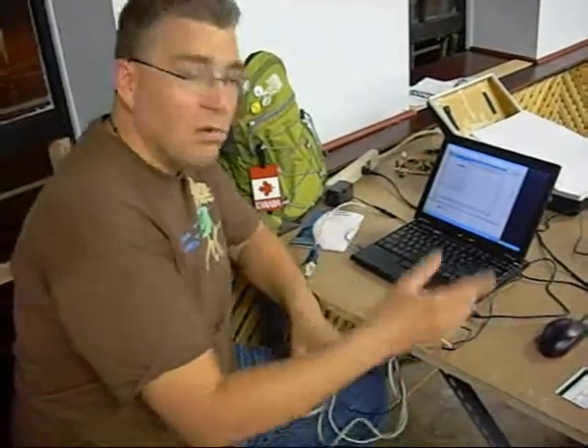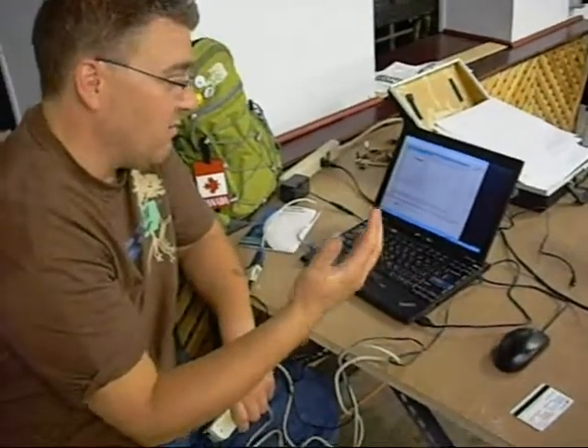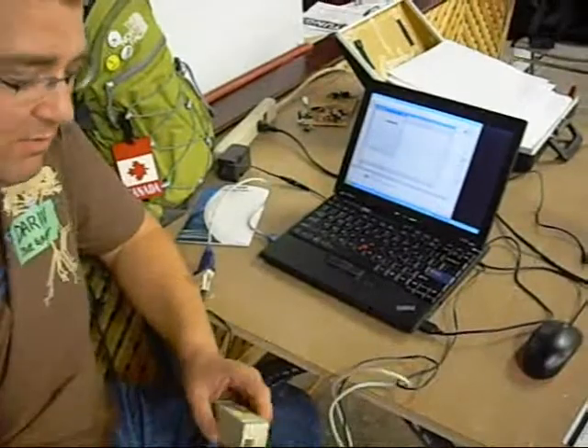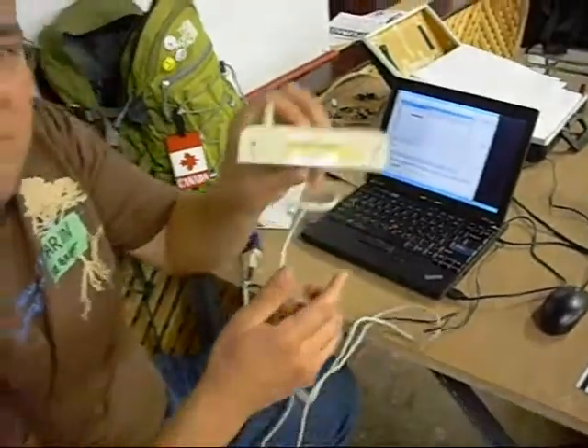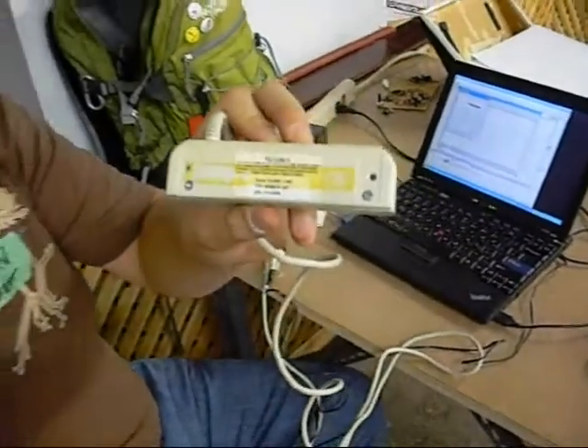Basically, what we've got fired up here is hyper-terminal, and we're trying to get some meaningful data. We've looked at the label — there's actually a label on the bottom here — and we're trying to figure out through Google if there's maybe any data sheets. That's usually a good way to go when you're working with salvage equipment. But at first glance, we haven't found anything here, so we're just experimenting a bit.